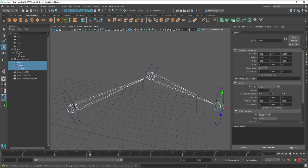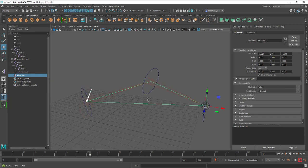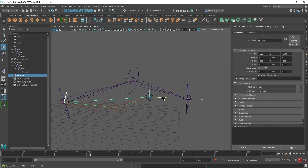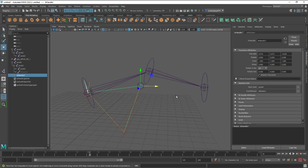Another symptom is when you set the preferred angle and use an IK controller — it looks good at first, but when you get closer, the elbow of the IK chain starts to rotate around a certain axis in a weird way. I have a potential solution for all of these problems.